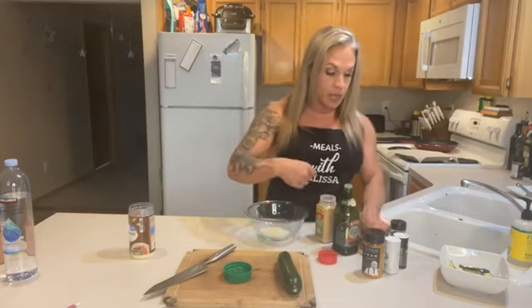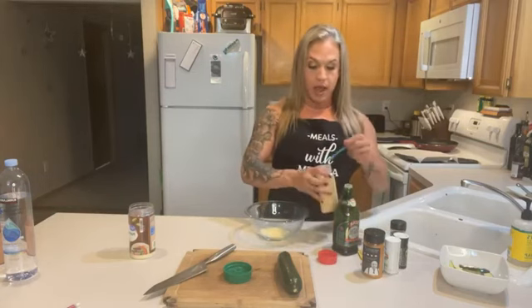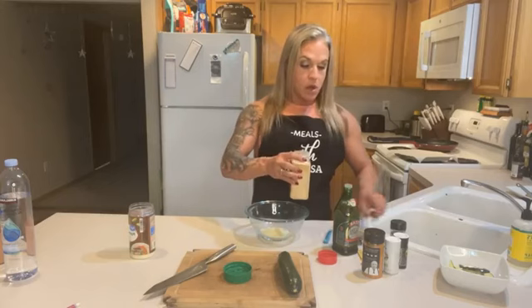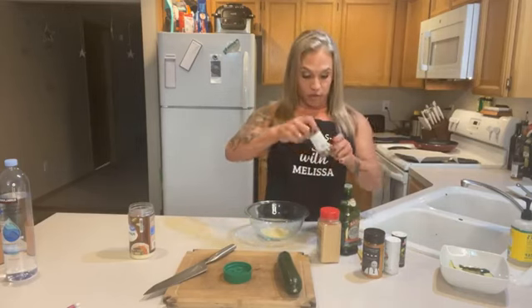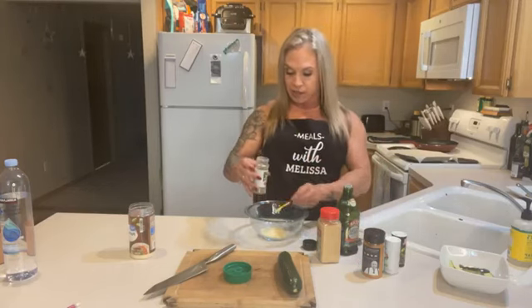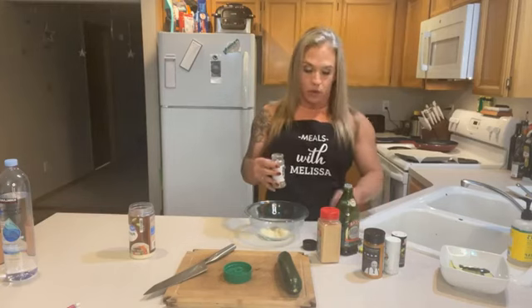Alright, to that I'm going to add a fourth of a teaspoon of garlic powder. Again, I'm making half of the recipe just because I don't need to make that much at a time — usually one or two of us eating at a time. I'm also going to add some dried herbs. I'm just gonna use Italian seasoning — it works just fine. You're gonna do half of a teaspoon of the dried herbs. You can add some different ones if you really want to, but Italian seasoning is the easiest and I had it on hand.